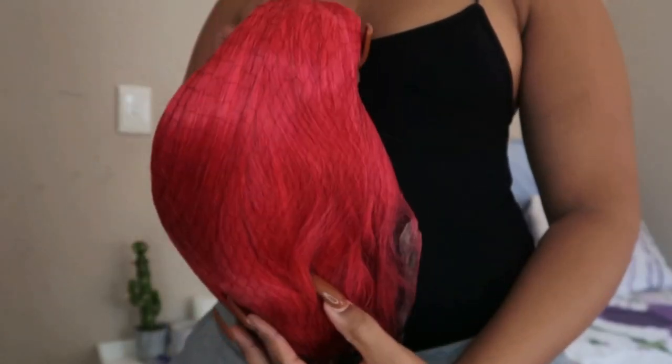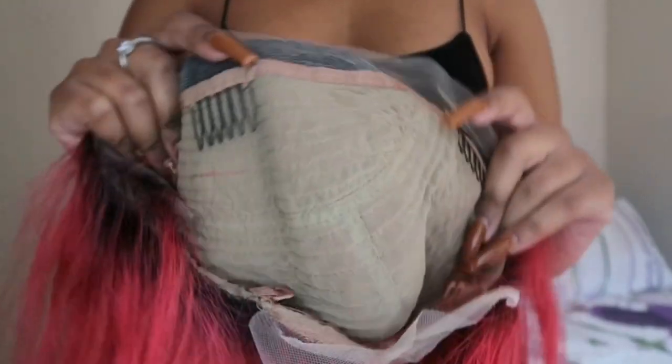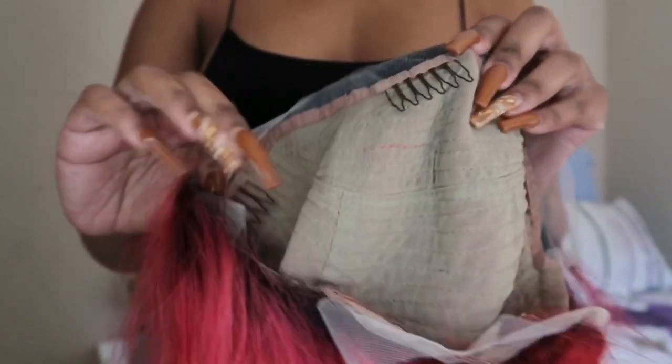The wig is a red 10-inch frontal bob wig, 180 density. I don't want to lie, I was super nervous about this color, but I absolutely love it. There is a comb on the side, a comb in the middle, and another one on the side.